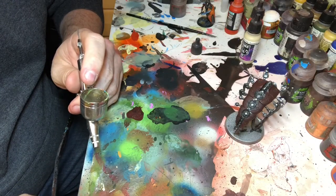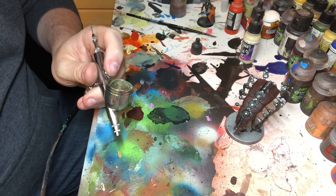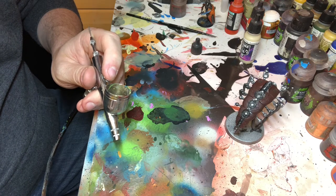Right, here we go. I'm going to show you how I paint the orange on my Necron army. This is going to be my first ever live demo such as it is of me trying to nail it. So here we go.